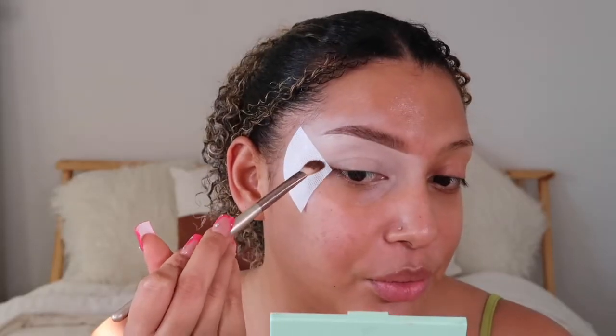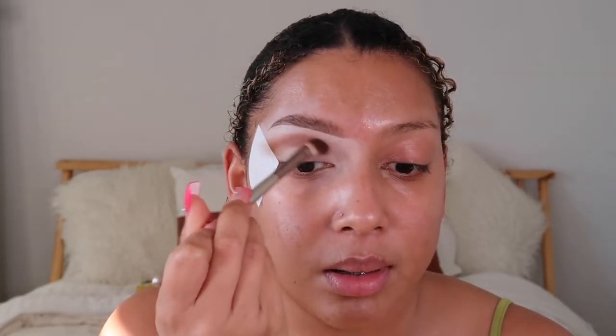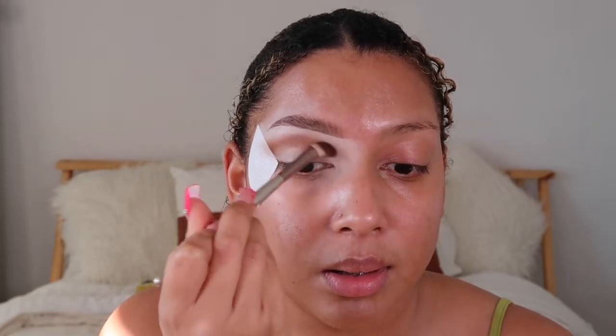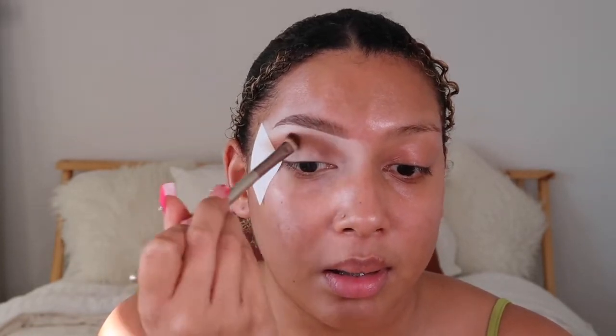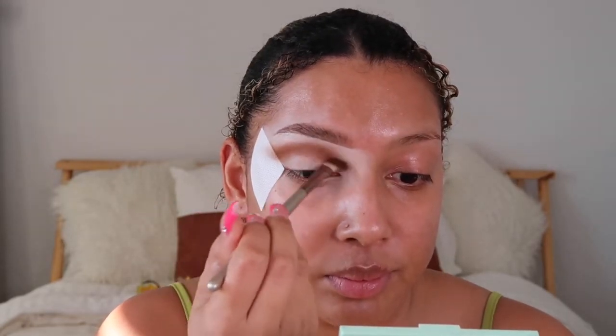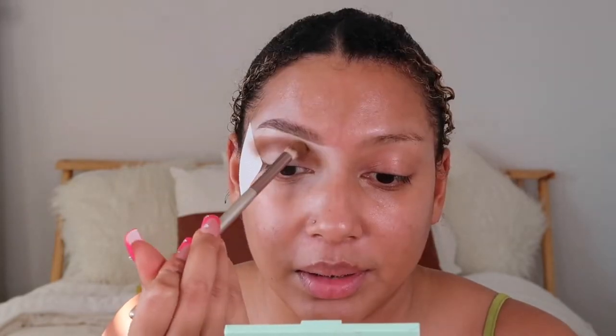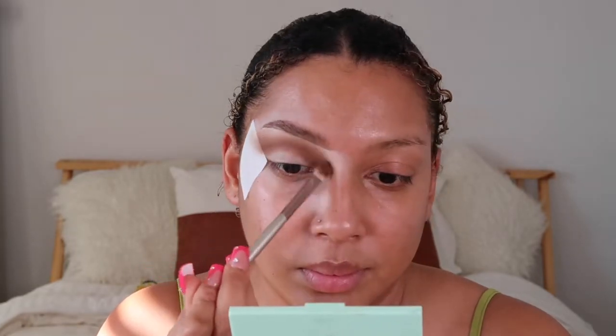We're just going to sweep this color back and forth and blend it out to really soften it. Now it's time to cover the crease.